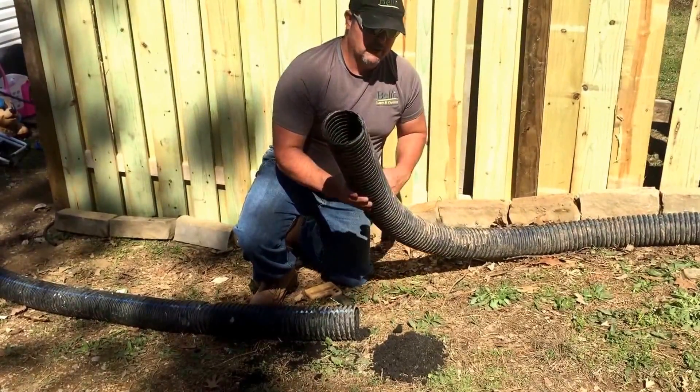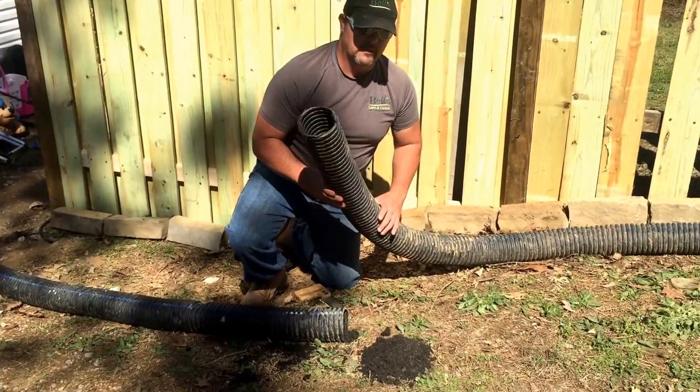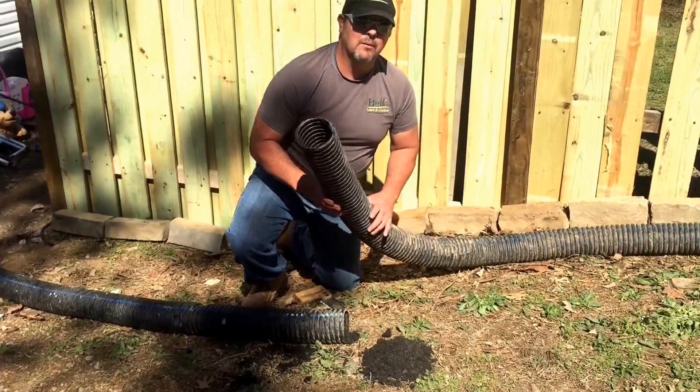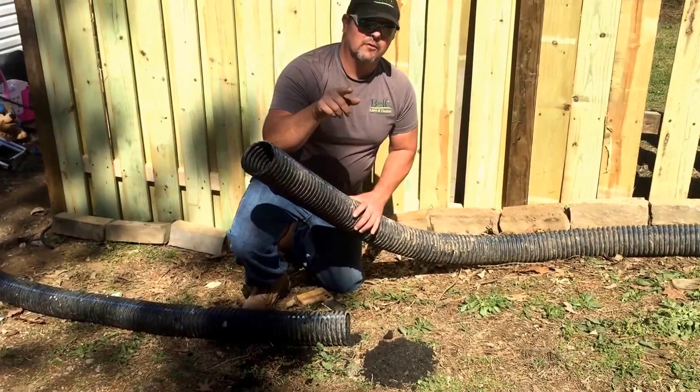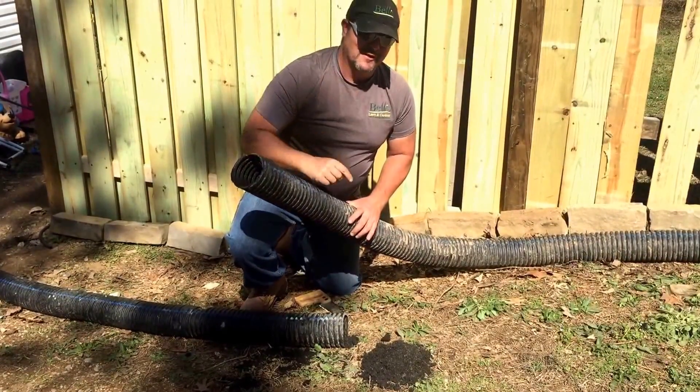So once again, don't use corrugated pipe for your gutter downspouts. Sometimes you can't get around using it, but you should always try and use solid four-inch PVC pipe. Thanks for watching, don't forget to subscribe, and talk to you later guys.